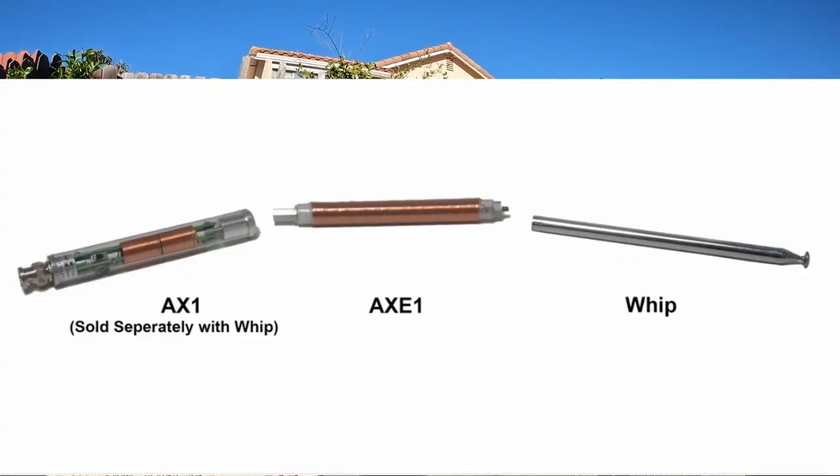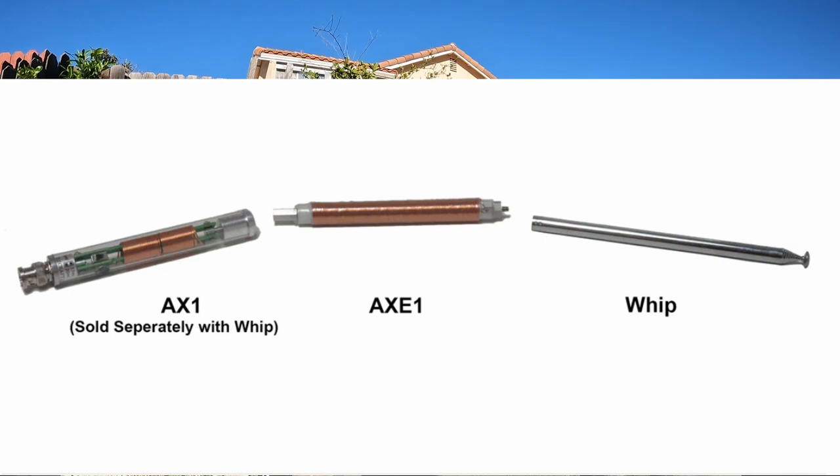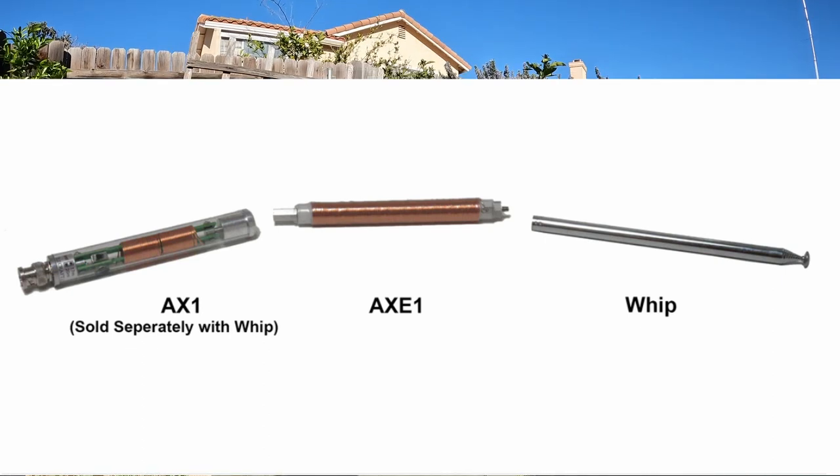Today I'm going to be testing the AX1, a very cool antenna from Elecraft. You can actually use it a couple different ways. It's meant for their KX2 portable radio and possibly the KX3. The antenna expects that you'll probably connect it to a KX2, which has an automatic antenna tuner on it. When you combine those two things together you get a very small, ultra-portable little antenna system.